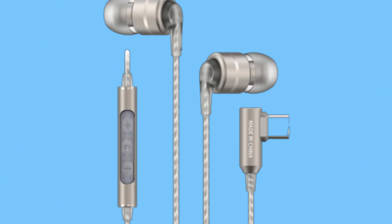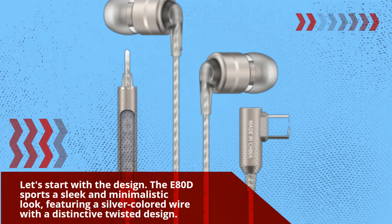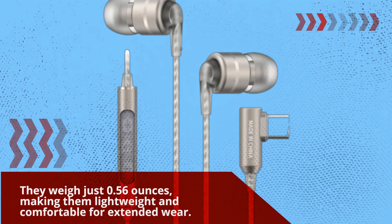Let's start with the design. The E80D sports a sleek and minimalistic look, featuring a silver-colored wire with a distinctive twisted design. They weigh just 0.56 ounces, making them lightweight and comfortable for extended wear.